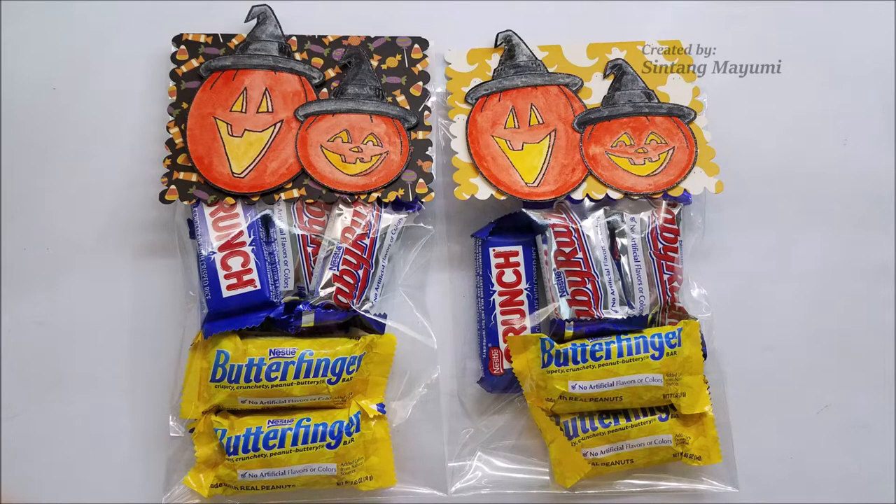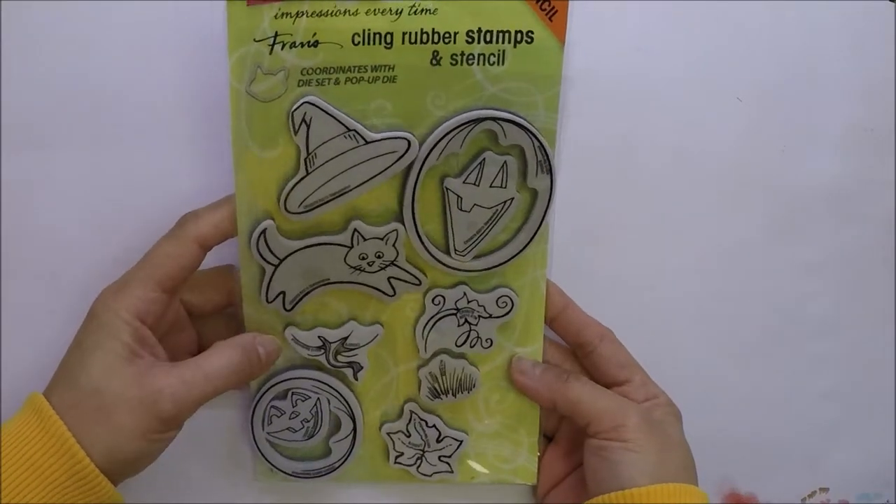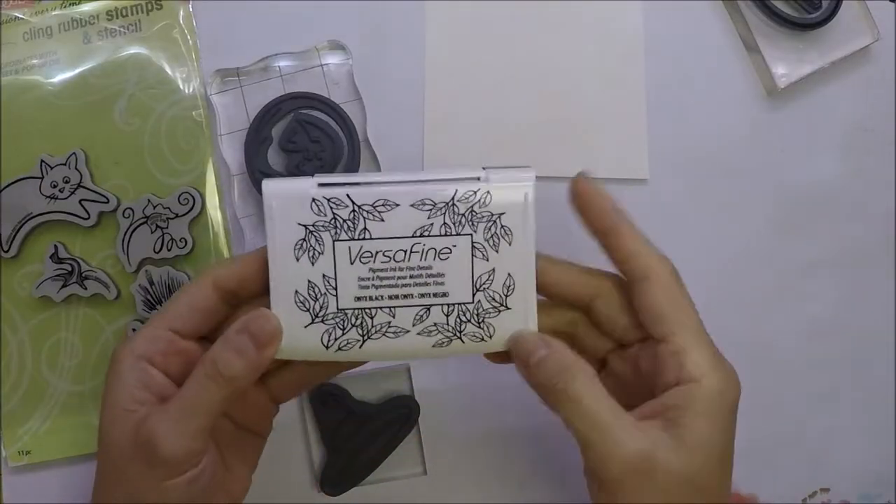Hi everyone, it's Ntang Mayumi. I have a couple of treat bags for you today using Stump Panda's Clean Create Fall Stomp Set.